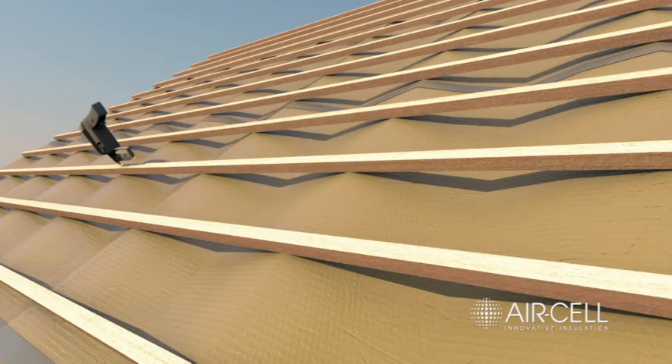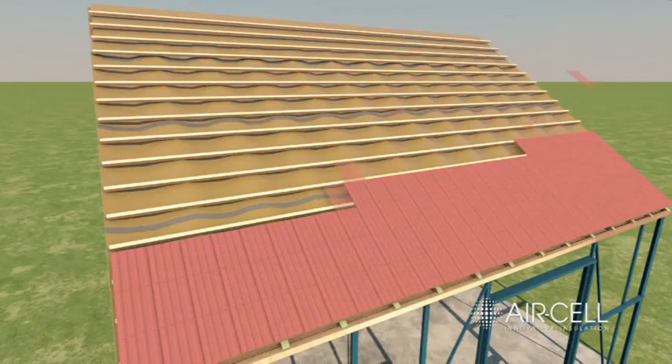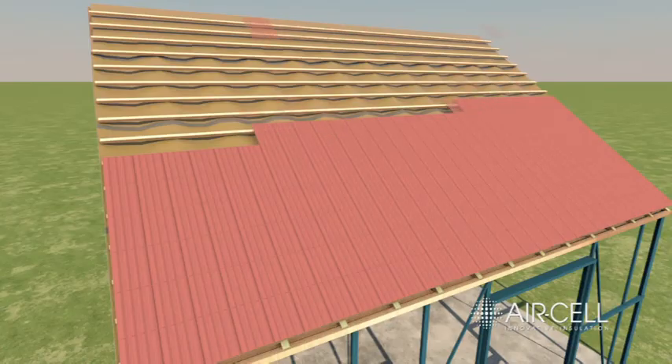Fix the tile battens as required for your particular tiles and according to applicable standards. Fix the tiles onto the roof battens as required.